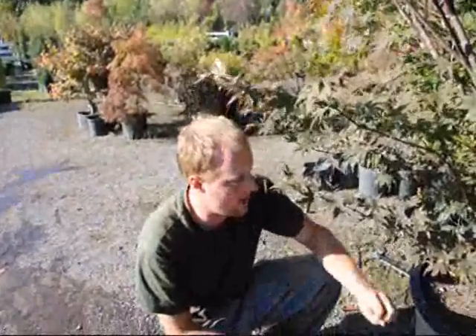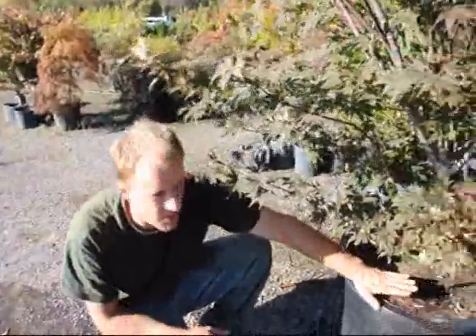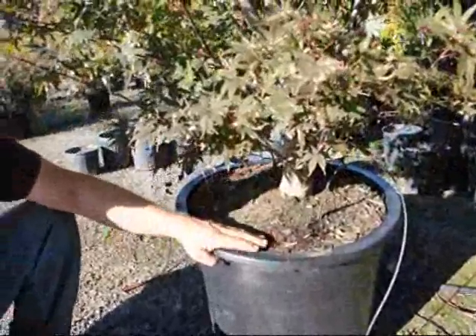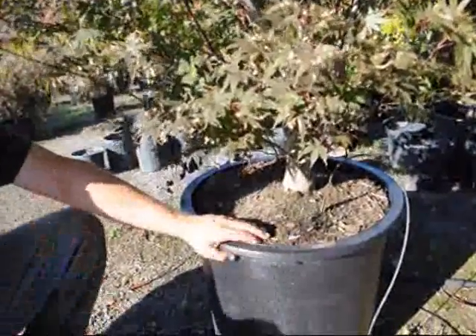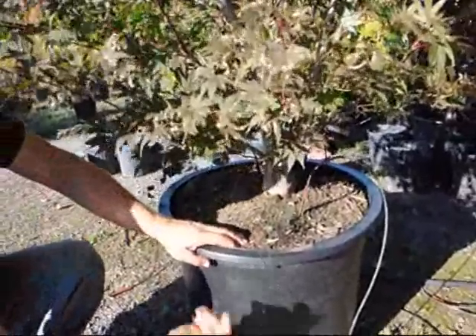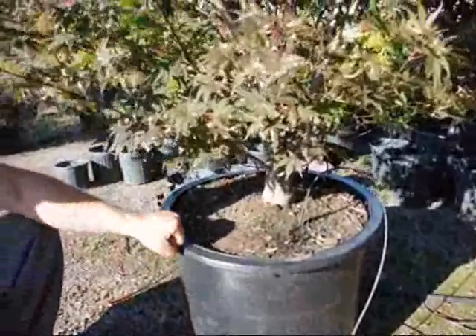If we let the pot dry out, the plant will die. With most media in pots, it's very porous. That porous nature means that air can go in and out of the soil, and when it comes back out it can take water out of it as well. So with this porous media, we have to make sure that the plant remains moist in the pot.